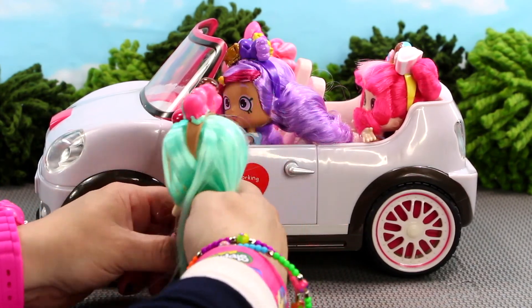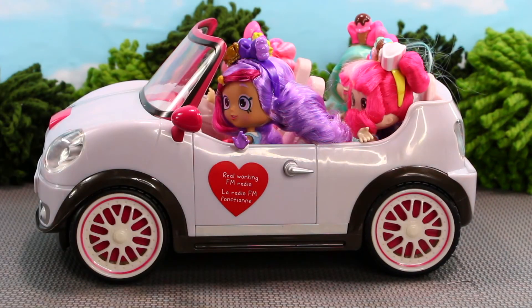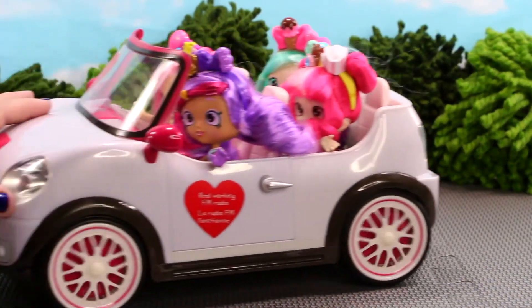Let's jump in the back — here we go, Peppermint! Now that's a super-duper awesome car, and all my Shopkins dolls are ready to go on a fabulous ride in their new convertible car.